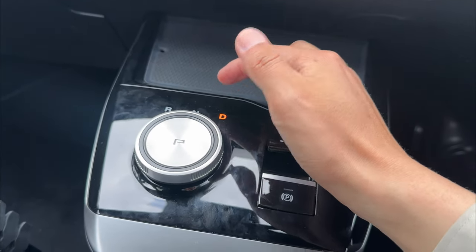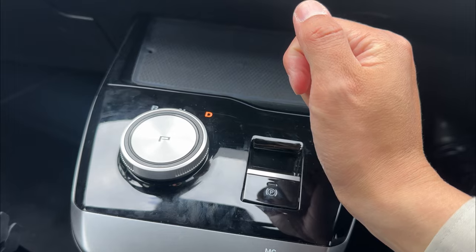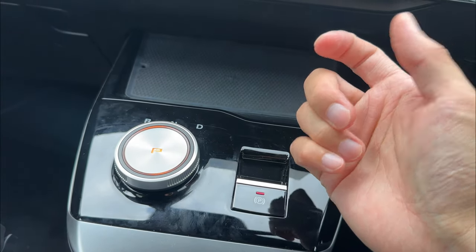You do not have to stop at neutral at all. Just click all the way for reverse, or click all the way for drive. For a small click, you go into neutral. Then press it down for park.